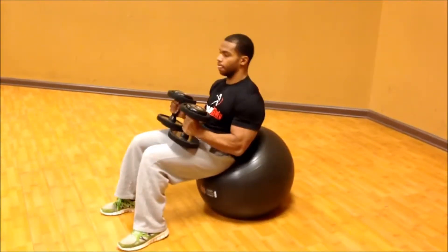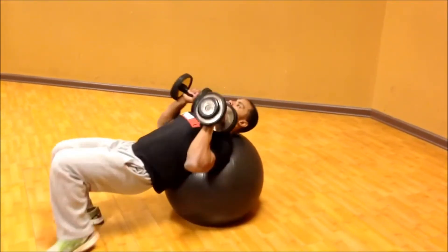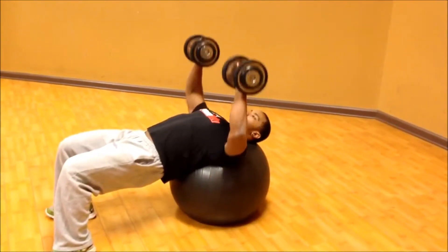This is a dumbbell bench press on the stability ball. From the up position, roll forward until your head and shoulders are now placed on top of the ball.